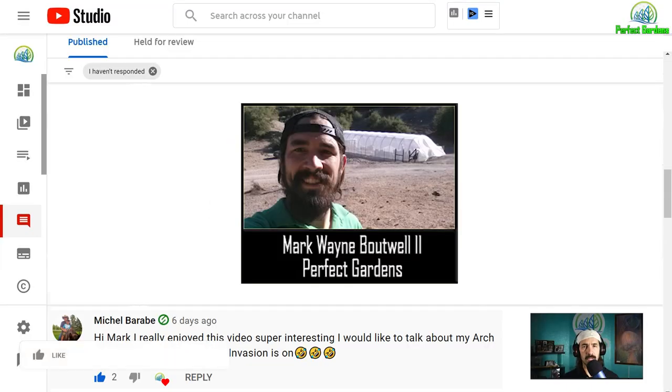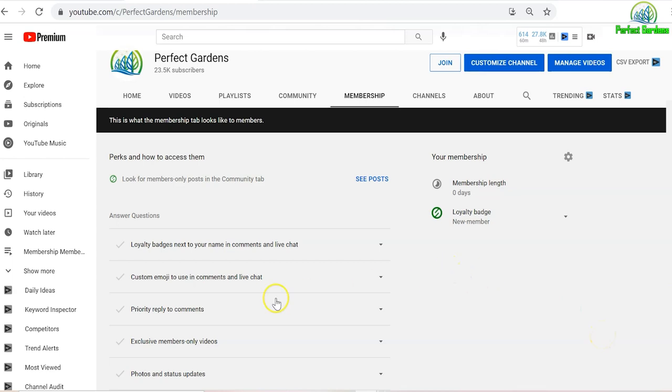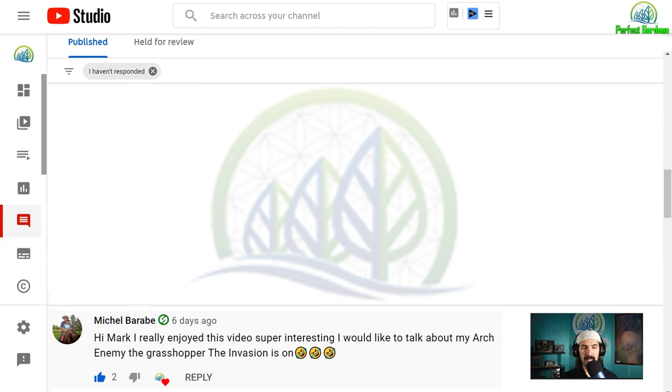You're here with Mark Batwell at PerfectGardens.com. Please remember to like, share, and subscribe. If you haven't checked out our YouTube membership site, please go ahead and do so. I've set up an inexpensive way for creating a little bit better communication for people that need their questions answered a little quicker. I just want to say thanks so much to Michael for becoming a new subscriber and thank you for bringing up the question.